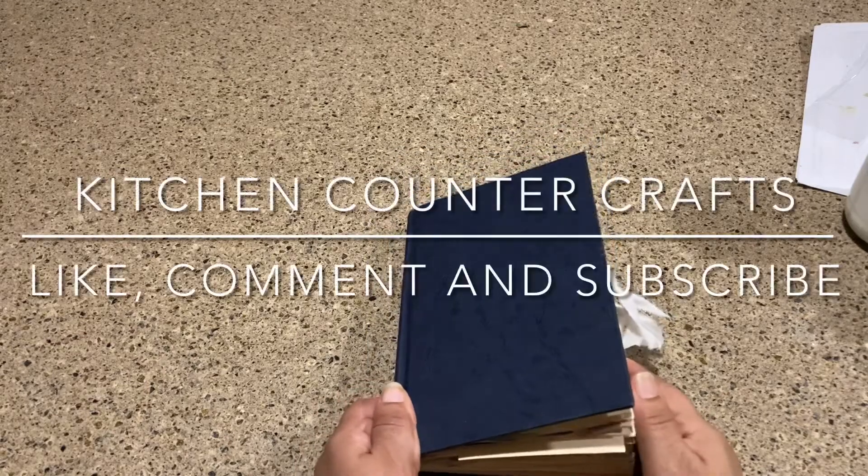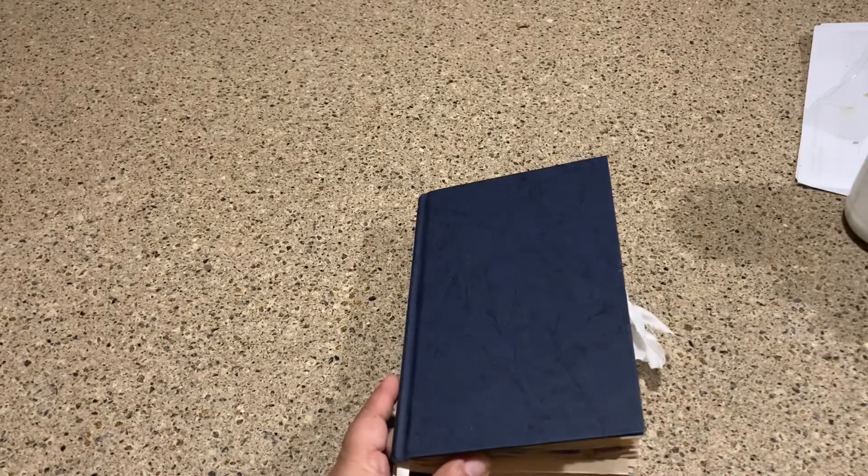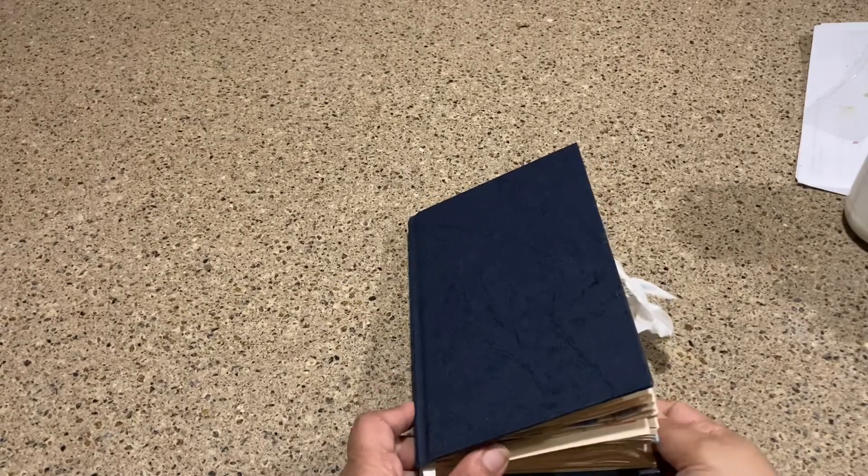Hi there and welcome to Kitchen Counter Crafts. If you like this video, would you please like, comment, subscribe, and share. Now let's get on with today's video.